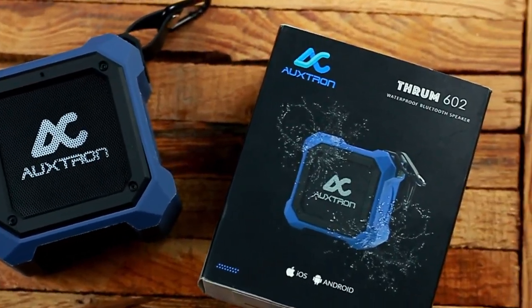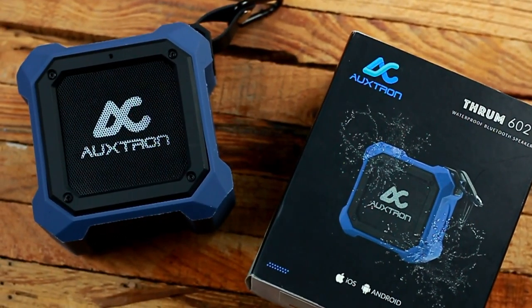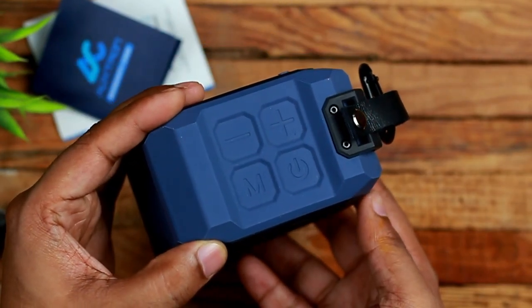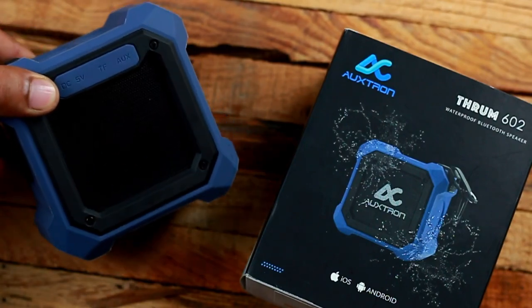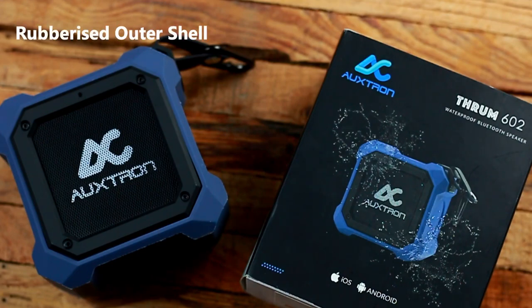There are a lot of portable speakers out there much smaller than the Thrum 602, but what those speakers gain in compactness they lose in sound quality. The Thrum 602 is strategically larger than many mini speakers to deliver a bigger, bolder sound while still offering the benefits of a portable speaker. They have also included a passive radiator, meaning the Thrum 602 is capable of producing the same sound as a larger speaker while remaining compact — delivering better low-frequency performance and enhanced bass without a massive subwoofer.